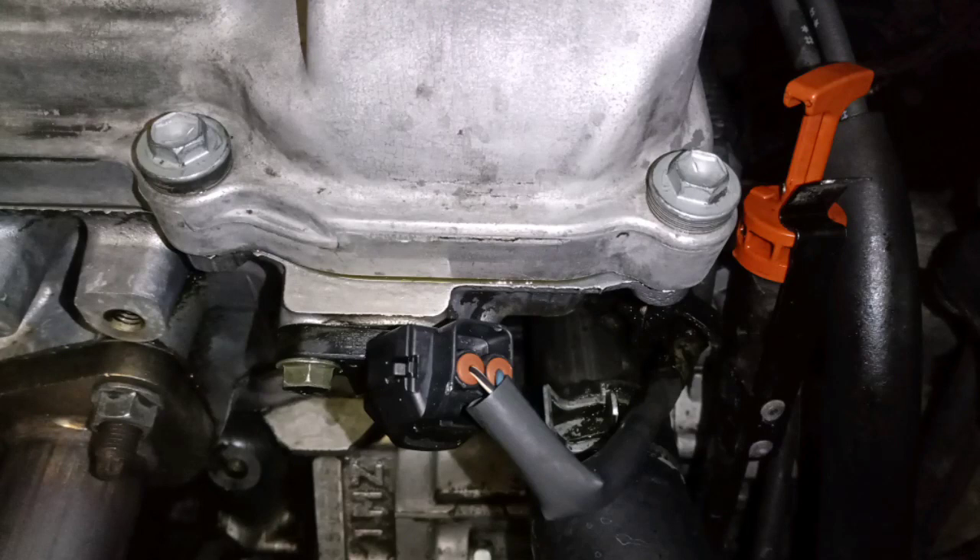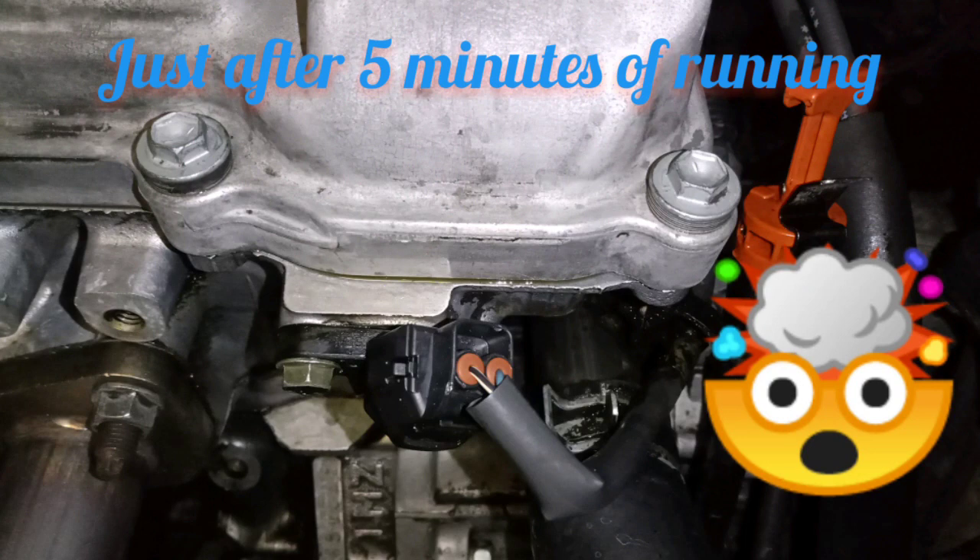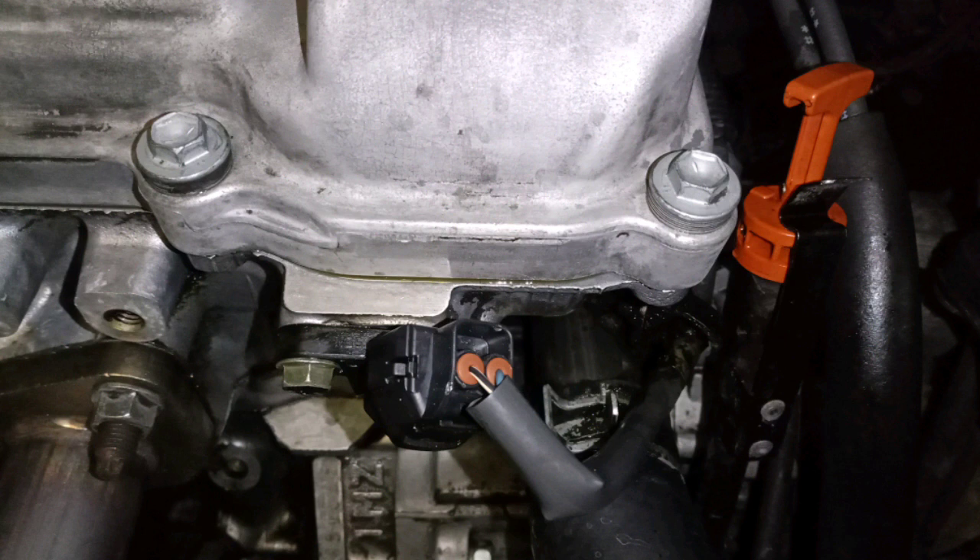Hi, welcome to my channel. If you own a 1998-2003 Toyota Sienna and your valve cover is leaking, and you attempt to replace it yourself, and even after you put in a new gasket, it's still leaking — this is what happened after five minutes. And oh boy, I was pissed.